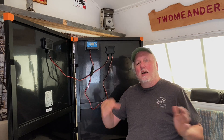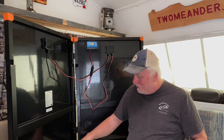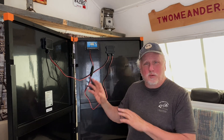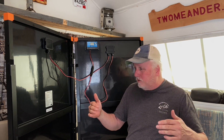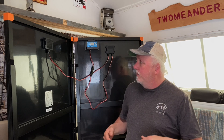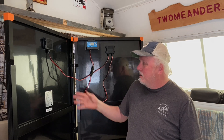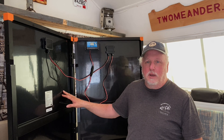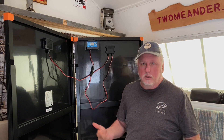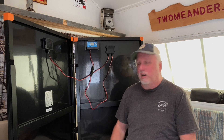Another advantage of a portable panel: in the forest you might get sun and shade as the sun moves across the sky, so you can reposition it to track the sun. In winter, even down in the desert, the sun is low on the horizon. If your roof panels aren't tiltable — mine aren't — you can angle this portable panel toward the sun and get more power. I probably get as much from this tilted 200-watt panel as from my flat 400-watt roof panels in winter.